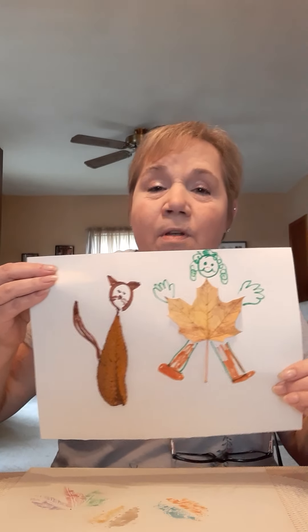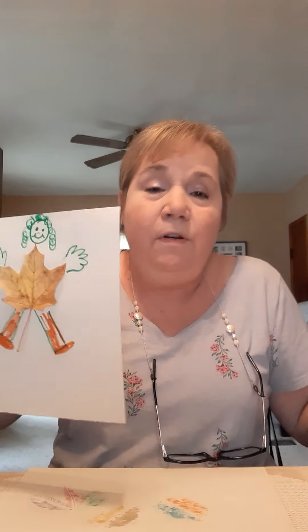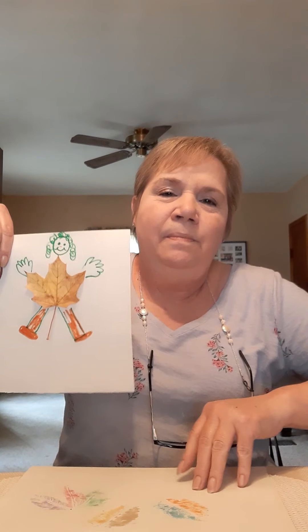So you're welcome to try that at your house if you have some paints. Or like I said, you can just glue some leaves and turn them into leaf people or leaf animals — whatever you want. But whatever you make, make sure you take a picture and send it to Miss Sabrina so that we can share it with our friends. Have fun trying the leaf art. I'll see you again soon. Bye!